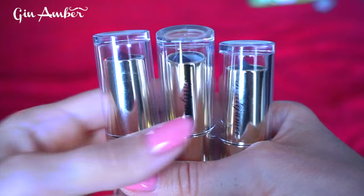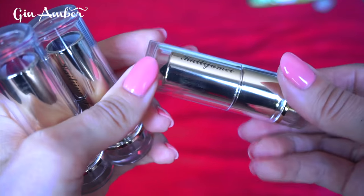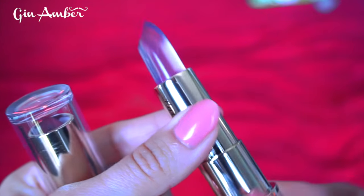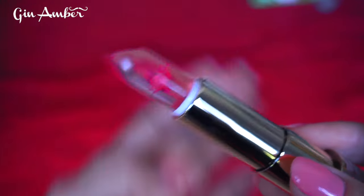Hi guys, it's me Jan Amber and welcome back to my beauty channel. Today I have these three lip glosses — or lip balms — I got them from eBay. If you want to buy these, just search 'jelly flower lip gloss.'